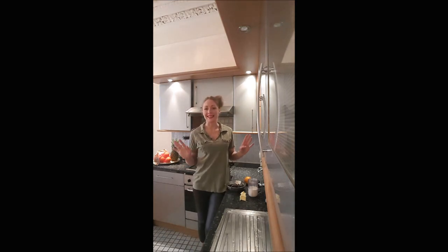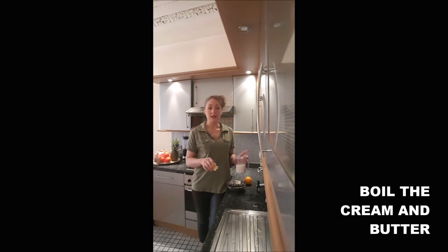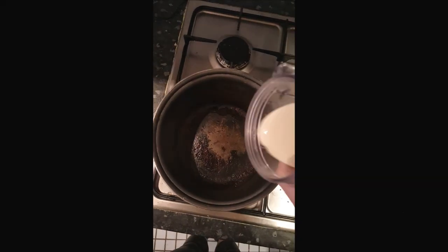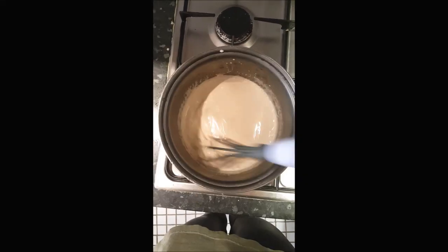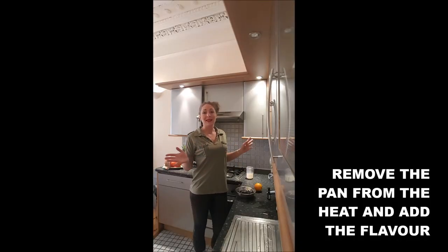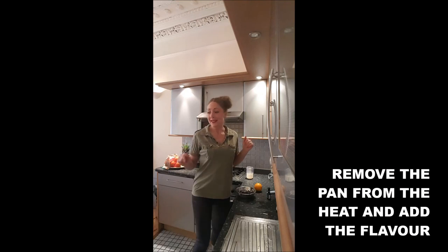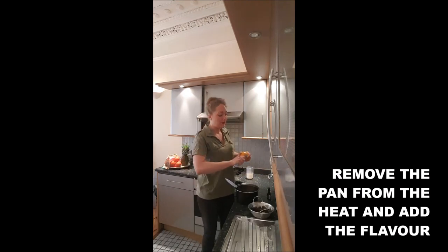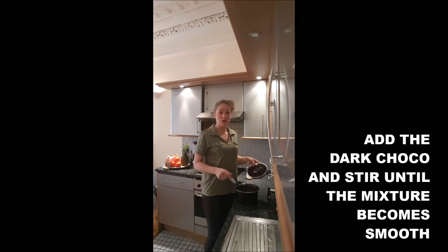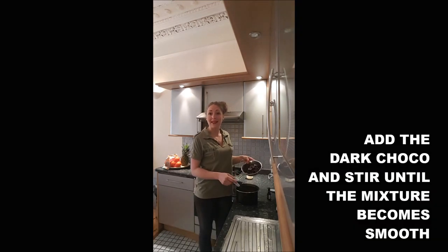As you will see, it's super easy to realize. You will just warm your cream and butter until it boils. Once it's boiling, you simply remove the pan from the heat. You add your food flavoring in the cream, and the chocolate, and you stir until everything is melted.